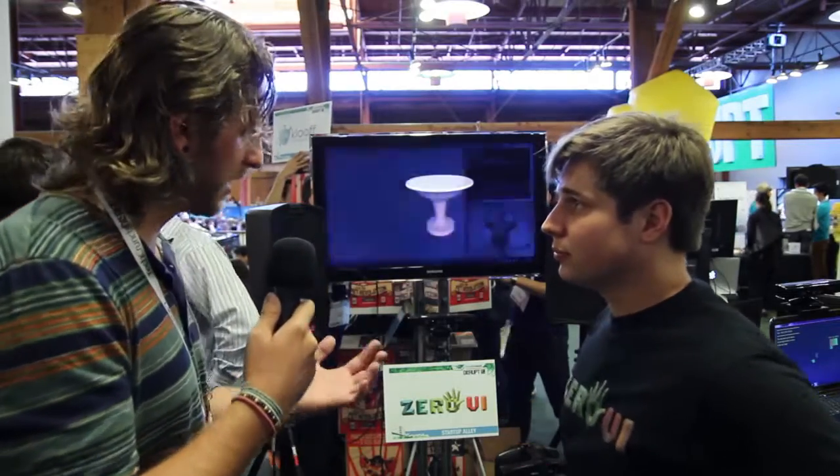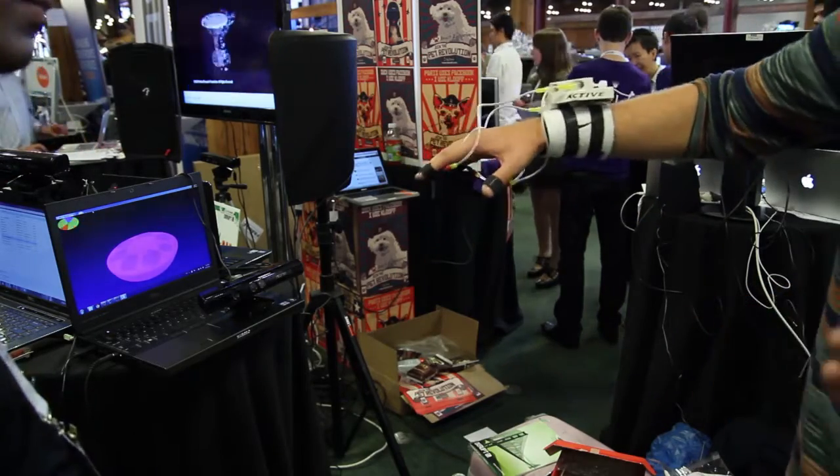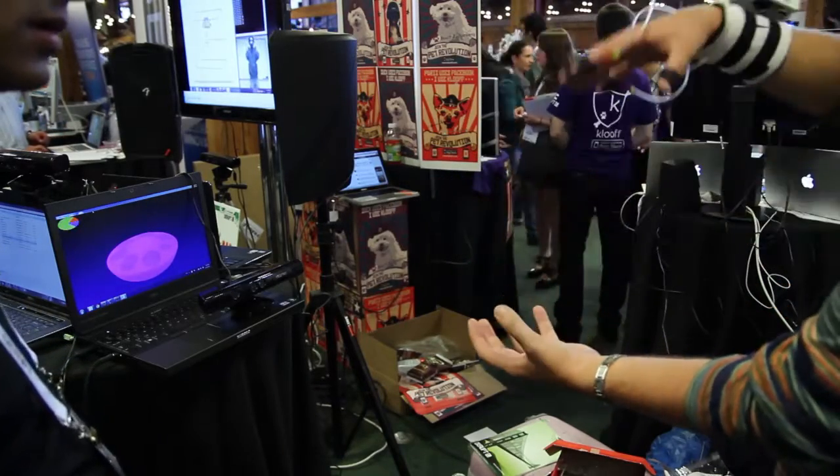You were saying there's a glove that you can actually wear. You can actually see it right now — the person is wearing the glove. And you can actually feel what you're working with in the software? Correct. Using haptic technology, you can actually feel where you are physically molding the material — it's in your hand.